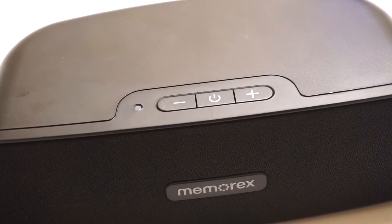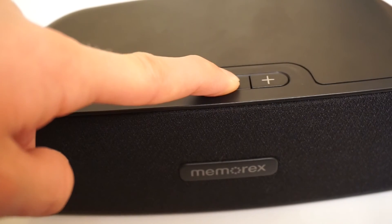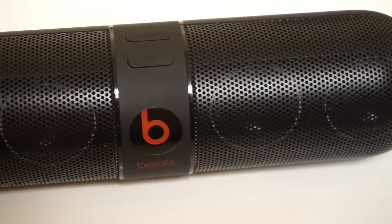To get the Memorex to pair, you just hold the power button in for about three seconds, and then it will enter pairing mode, and then you pair it on your phone. For the Beats, you just hold in the Beats symbol for about five seconds.